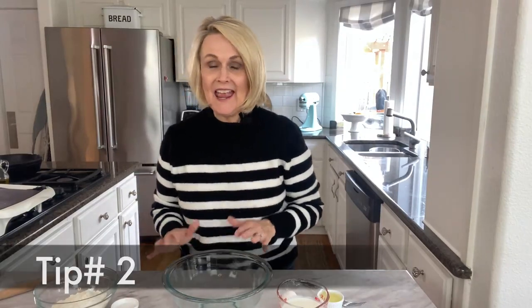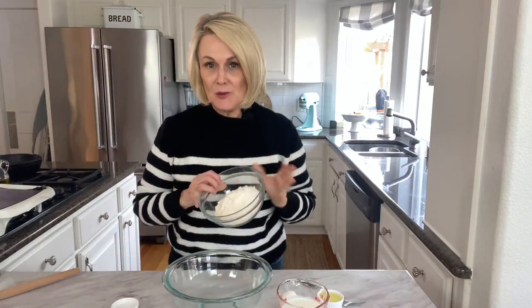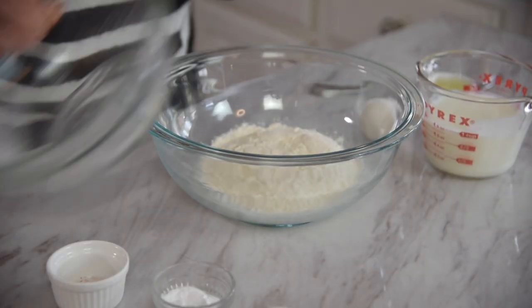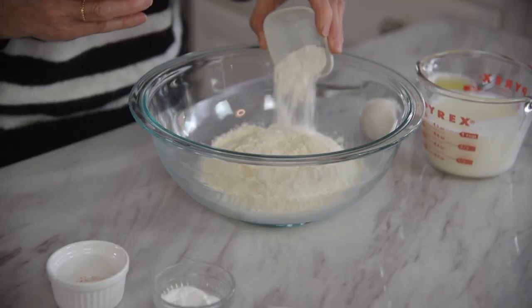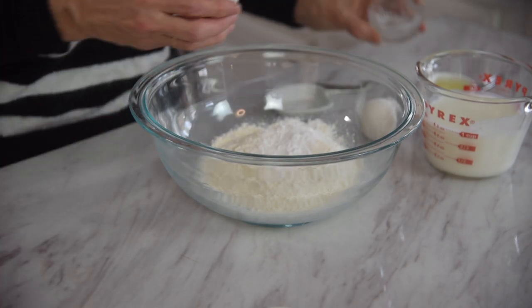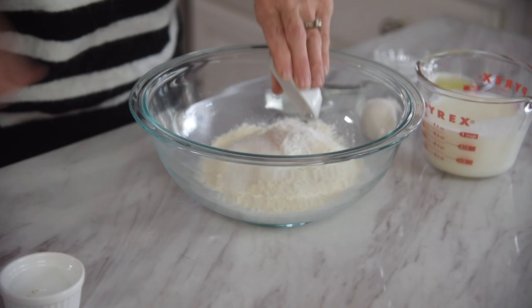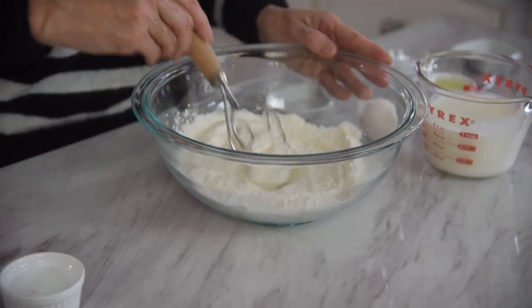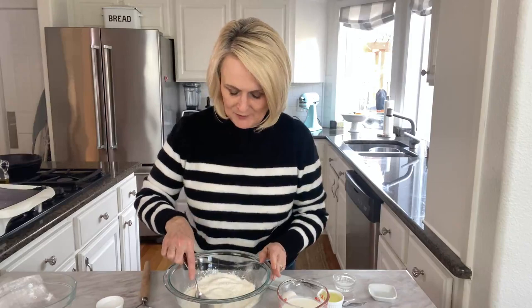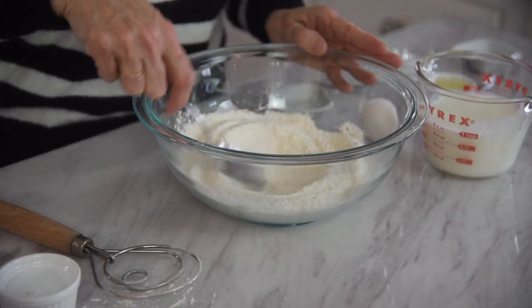Tip number two for the perfect pancake: I like to mix all my dry ingredients together first in a bowl. So we have a cup of all-purpose flour, a teaspoon and a half of baking powder, a half teaspoon of baking soda, half a teaspoon of salt, and a half a tablespoon of sugar. Mix it all together, then take the back of a spoon and form a little well in the middle of your dry ingredients.